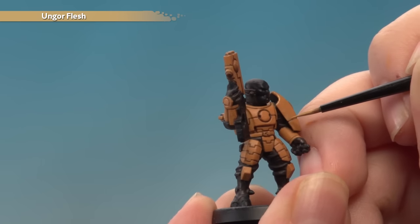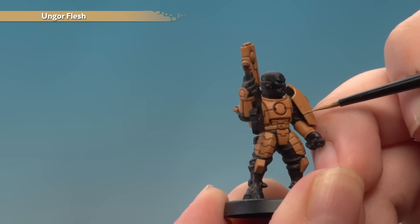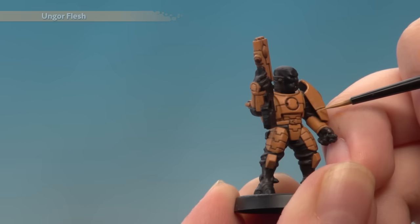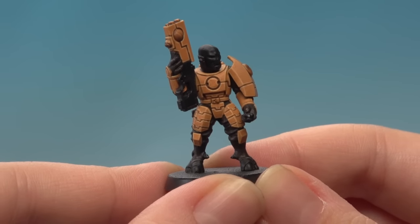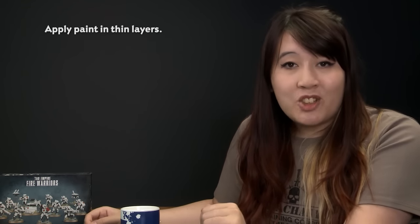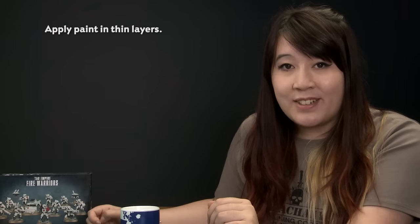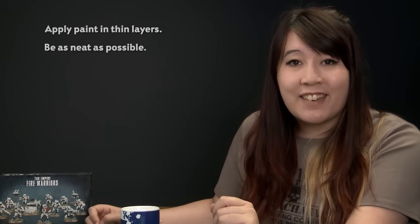On other areas you'll just have to be as neat as possible, running along the edge just like that. If you do make any mistakes, don't worry — you can neaten back up with Tau Light Ochre. With the edge highlights now done, the Tau sept ochre armour is complete. Remember: keep your paint as thin as possible for a lovely smooth finish without obscuring any detail, and keep your edge highlights as neat as possible for a fantastic finish. We hope you enjoyed this tutorial and we'll see you again soon for more.